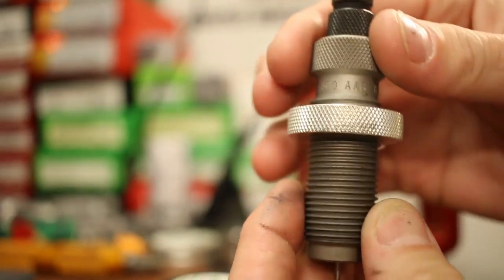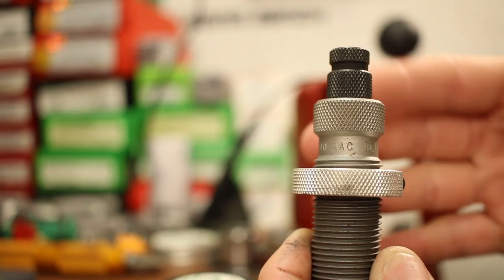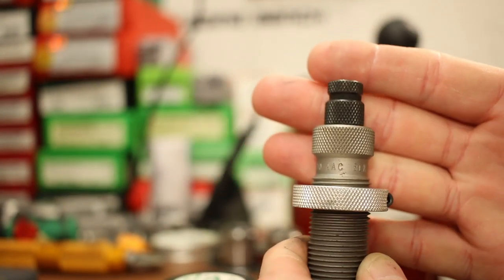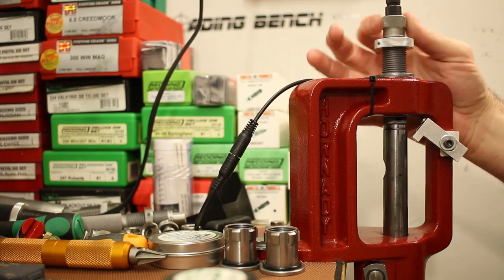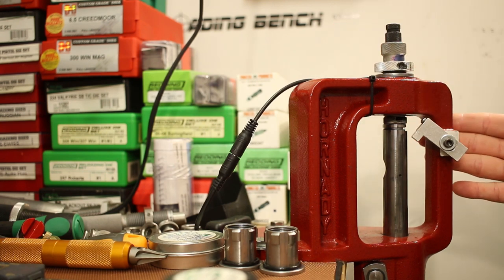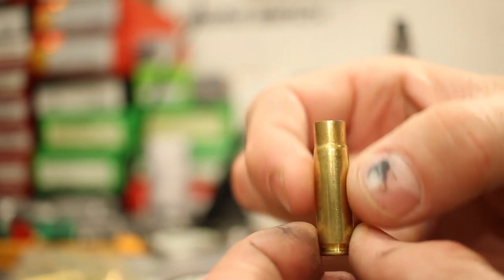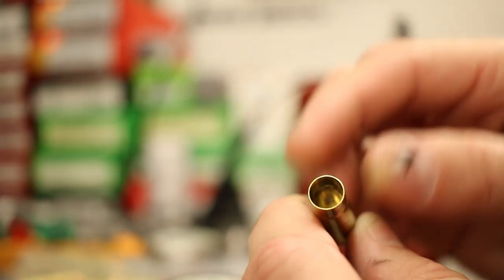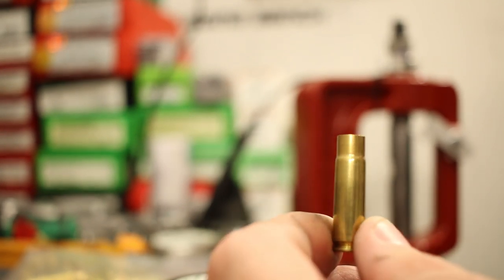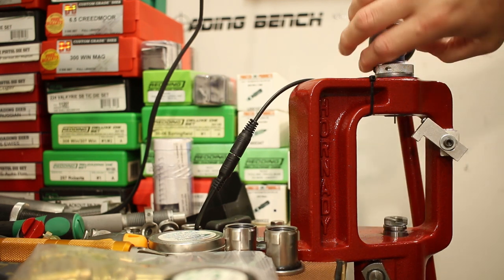The sizing die today is a Forster full-length sizing die. I did a sizing die shootout between Forster, Lee, and RCBS in past videos — all worked fine in my guns, but the RCBS and Forster did the best job. The purpose here with resizing new brass is just to make sure the necks are perfectly round — we're not bumping the shoulder or sizing the body, just making sure necks are uniform and at the same diameter for consistent neck tension, and ironing out any dings from factory packaging.